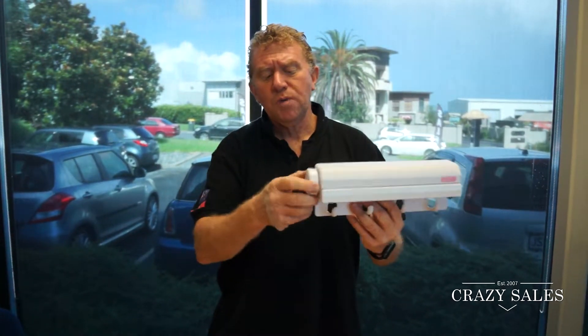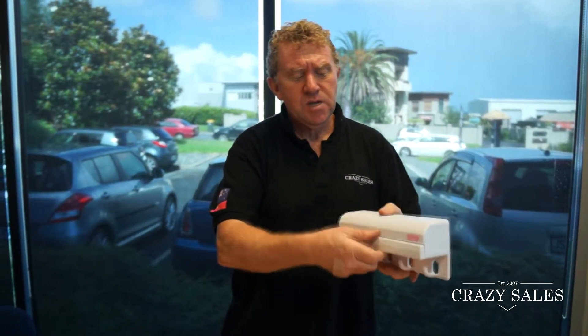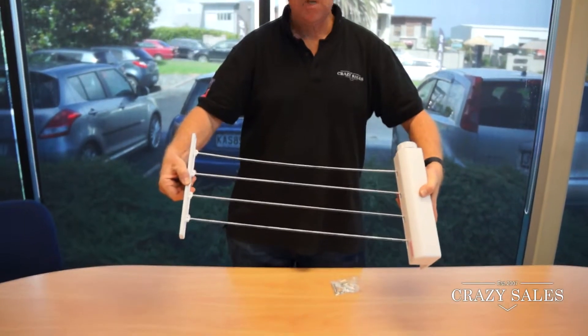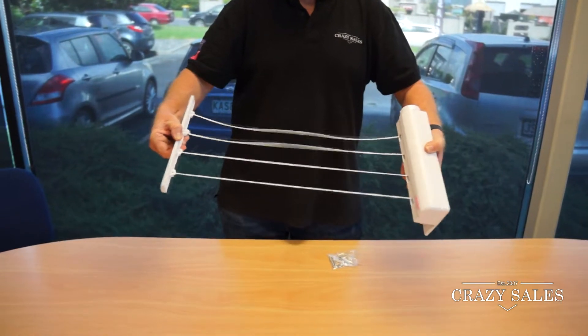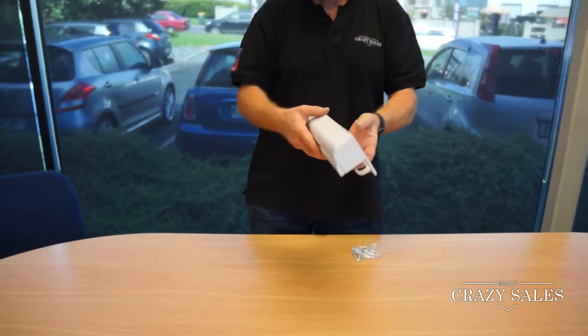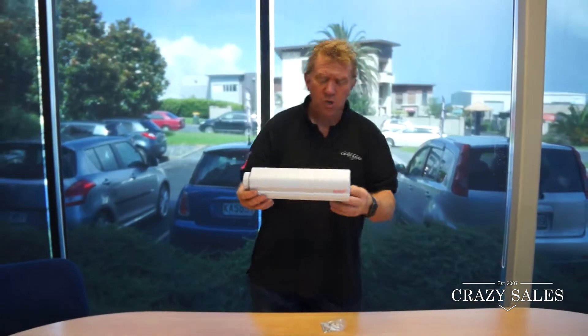You just pull this little knob here out and pull it out and then you have 3.2 meters of clothesline. Good for all the little small items, delicate socks, things like that.